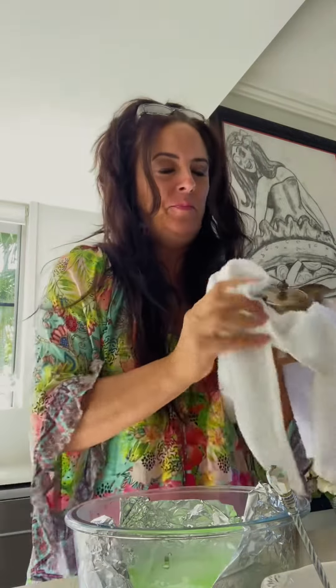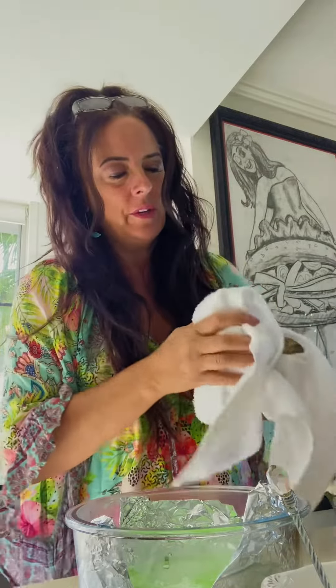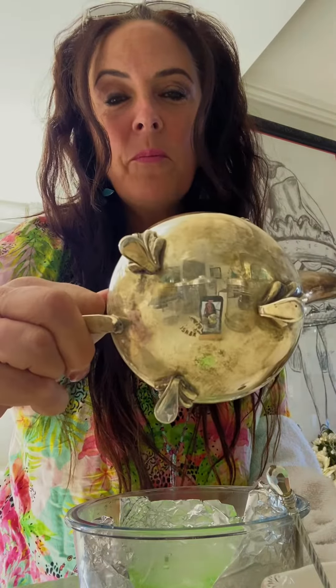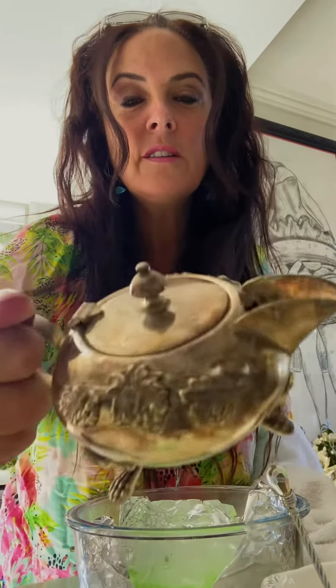This is just after two minutes. It's only been sitting in half of the water, and this is just unreal — check that out! That's the bottom, already clean. And there's the top, still filthy. So now all we need to do is turn it over.